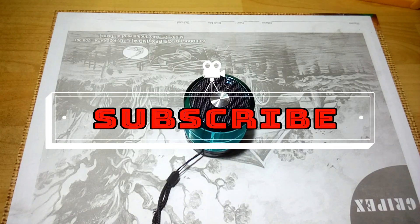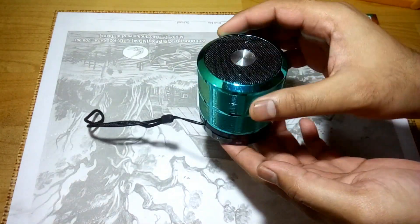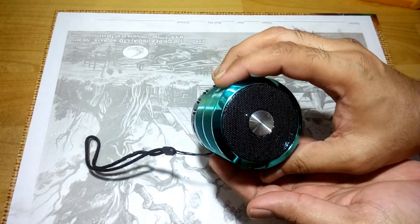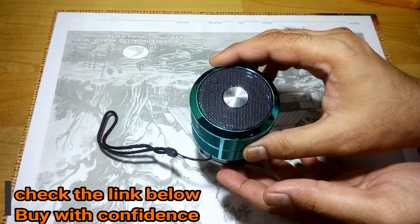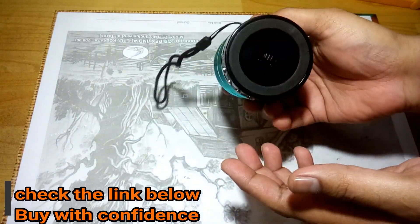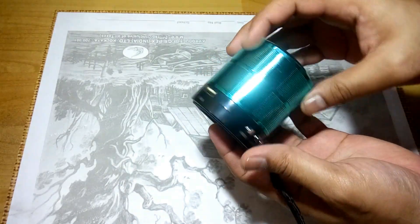What is up YouTube, welcome back to Buddy Technical Boy. In this video I'm going to open this mini Bluetooth speaker and see what's inside. This is the speaker you have seen in the unboxing video before, and it sounds quite good. So let's open it up.